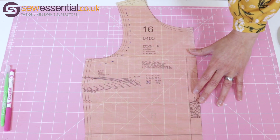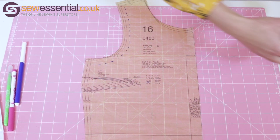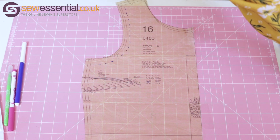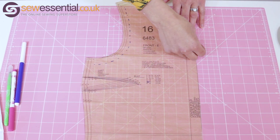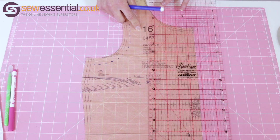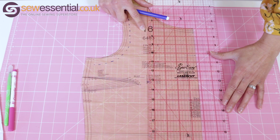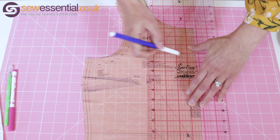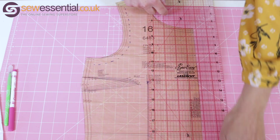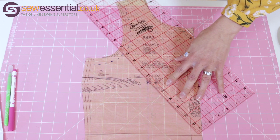I'm going to do this in a blue pen. You can use pins or tape just to hold your pattern piece still while you do it. Now I want to draw a line up to the bust apex — that's where the centre of your bust effectively is — so I'm going to draw that line down to the hem, and then come across from the bust apex up to about a third of the way up the armhole.